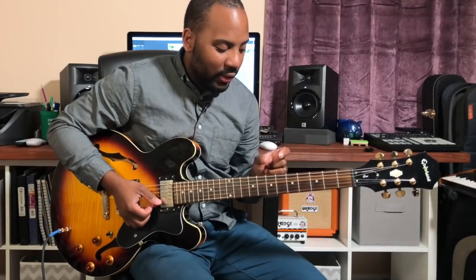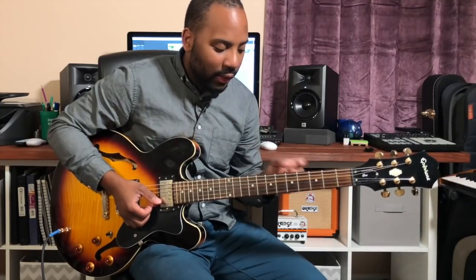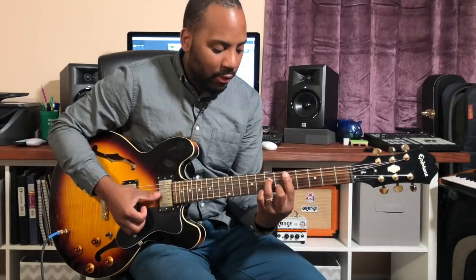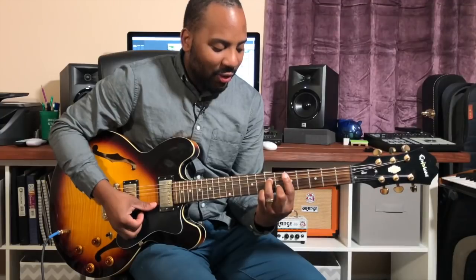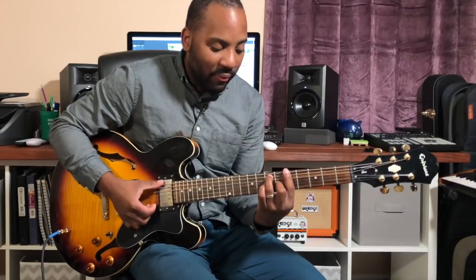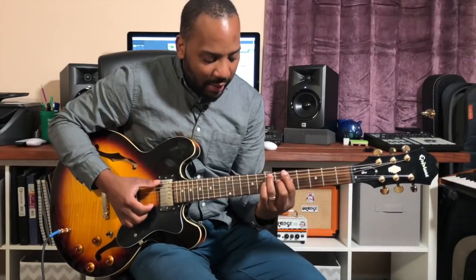You see that transition a lot when you're working solely in the minor key. Let's say we're treating D minor as the center. We're going to borrow from that scale and treat the A instead of a minor as a dominant 7, and just walk down.